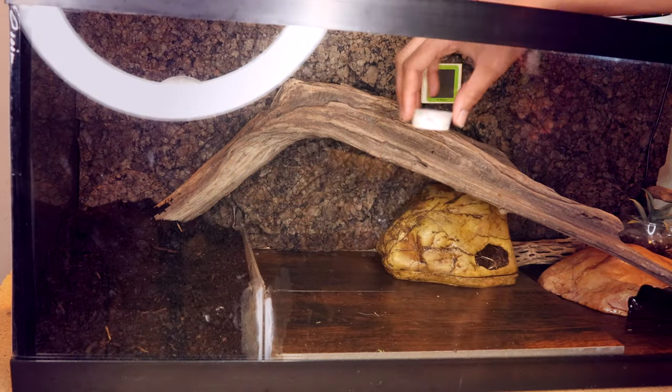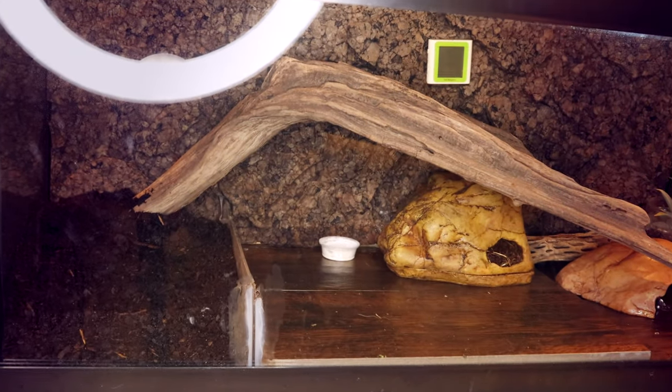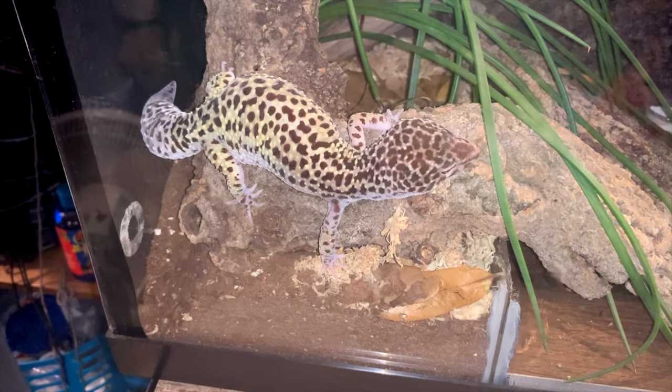Future editing me here — I realized I forgot two very important things. Number one: leopard geckos can eat calcium directly out of a dish, which many other lizards can't do. Put a small bottle cap or dish with calcium in their tank, and if they ever feel low on calcium they will just go eat it themselves.